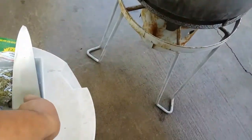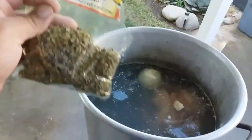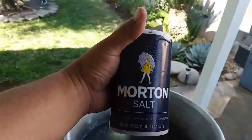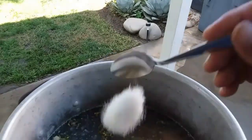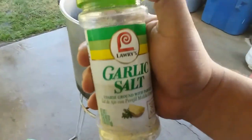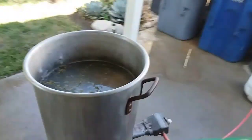We're going to go ahead and throw in a head of onion, two cloves of garlic, a little bit of oregano to season the flavor, and three spoonfuls of salt — you can add as much salt as you want. I'm also going to add a little bit of Lawry's garlic salt. I love the flavor it gives.